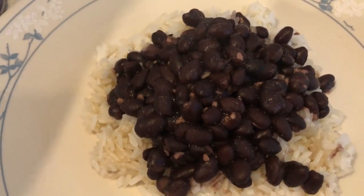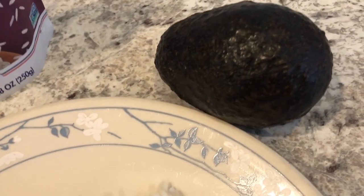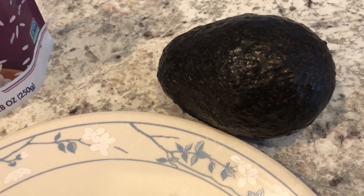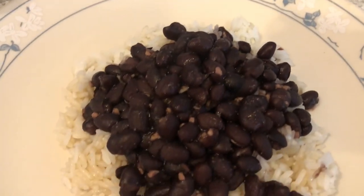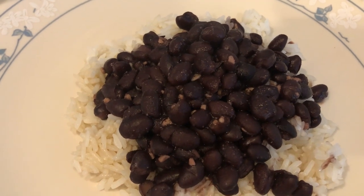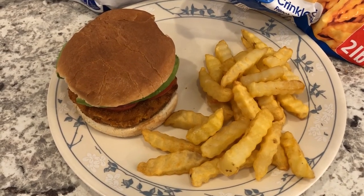This is my plate. Howard hasn't fixed his plate yet because he's with the baby, but he is going to add some avocado to his — he loves eating avocado with beans and rice. This is what we are having for dinner tonight and we'll see you guys next time!